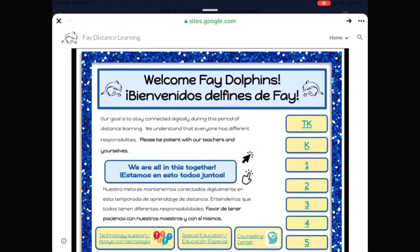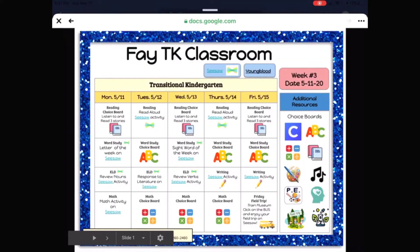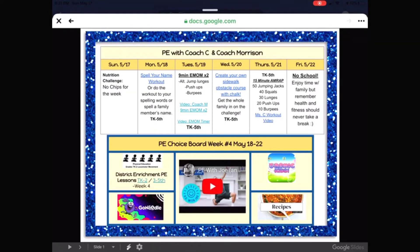The first thing we're going to do is check out their website and see what the schedule is. I am on the Faye website and I'm just going to click on any of the grades. I'm gonna do TK and then I'm going to click on the PE icon right here and it takes us to the website. And if I look here under Sunday,